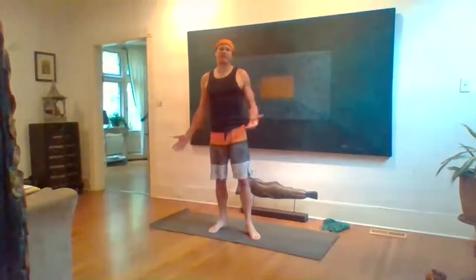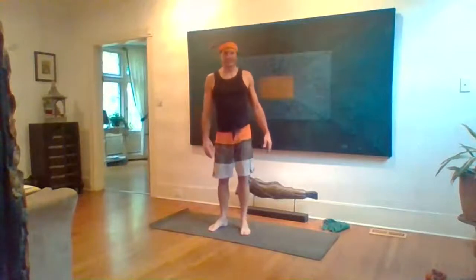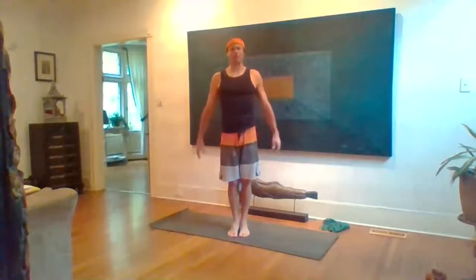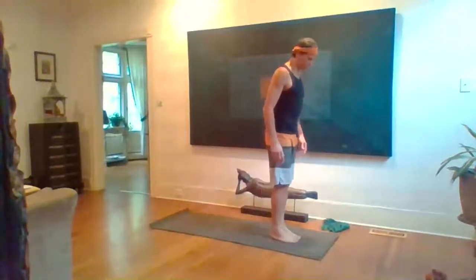Enough talking — we should probably get started because this is only about a 45-minute class and we're already a few minutes in. Come to stand at the top of the mat. I always like to tune in with an Om, so let's take our hands to our heart, stay nice and tall, and take a full inhale.